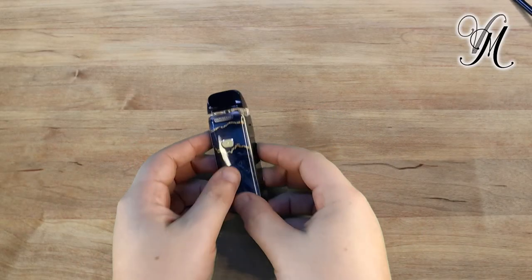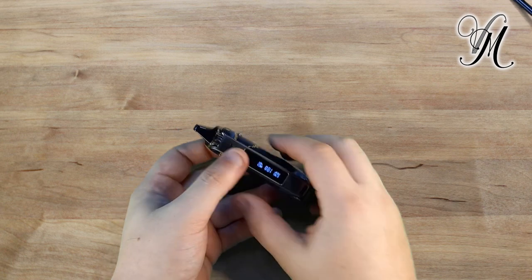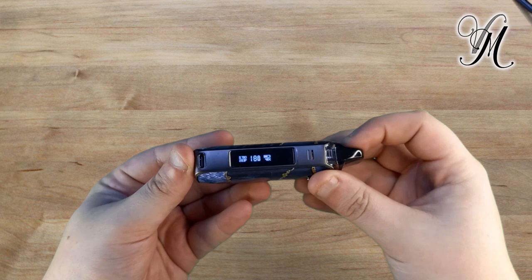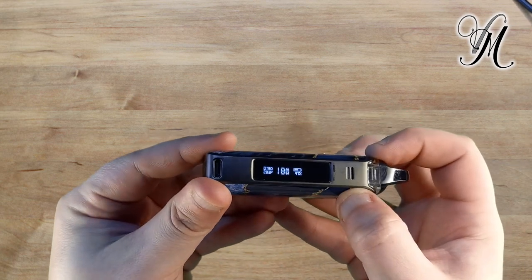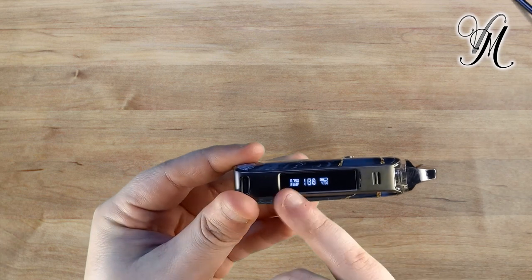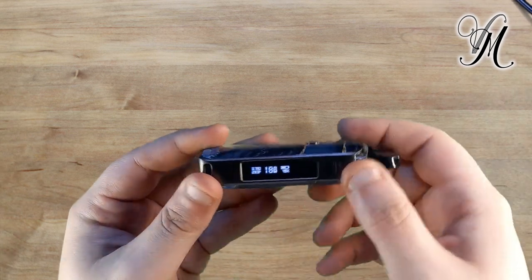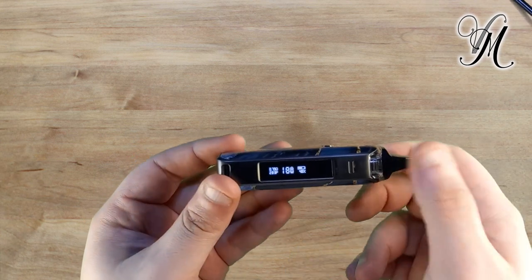So, the Vipresso Luxe PM40. It's quite a nice, snazzy device. There's a nice simple screen that just tells you the resistance, the puff count and the puff timer, the wattage, and the battery — both in a bar chart and in percentage.